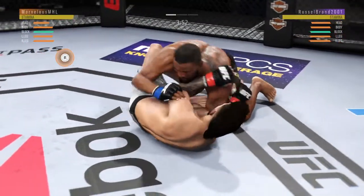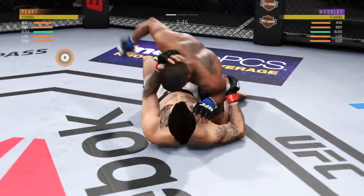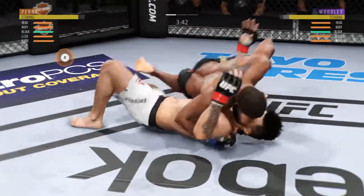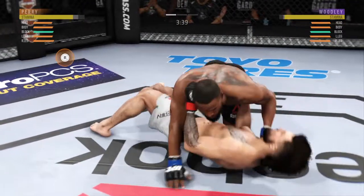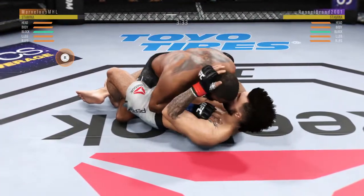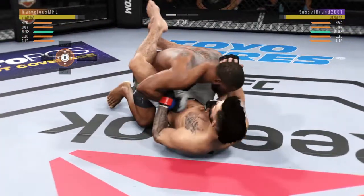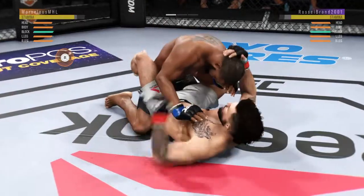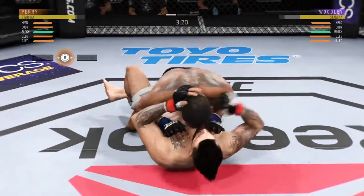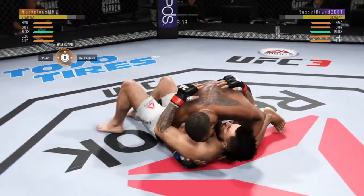And Dizzy, as he looks to improve position here. Side control again. In half guard position. Now he's in full guard. He lands a big shot from the bottom. He's moving from full guard and passes into half guard. He's back into side control here.